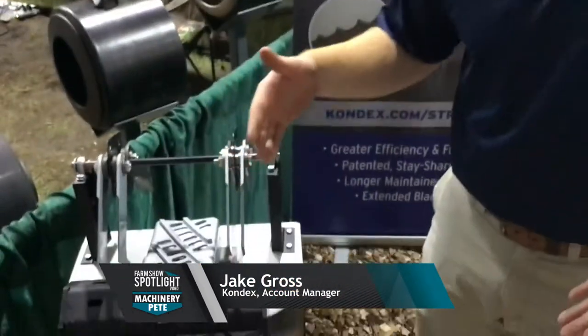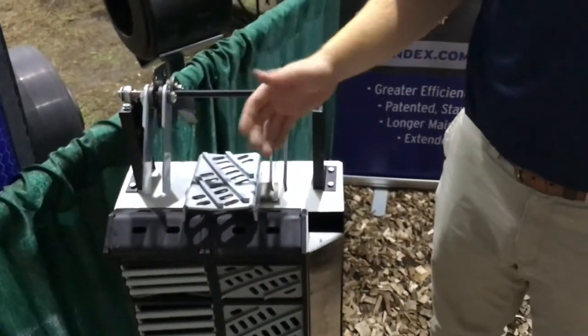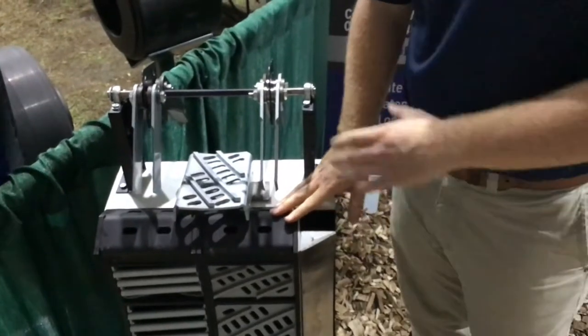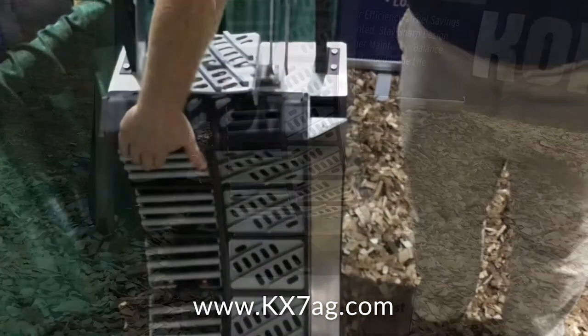You'll notice that KX7 concaves are half the width of a traditional OEM concave, so as far as being able to customize and change your configuration, you have twice the options. The next thing you'll notice is all the individual boxes. Within each assembly frame, there's going to be seven boxes, and we have two different box styles: the max thresh and then a max round configuration.